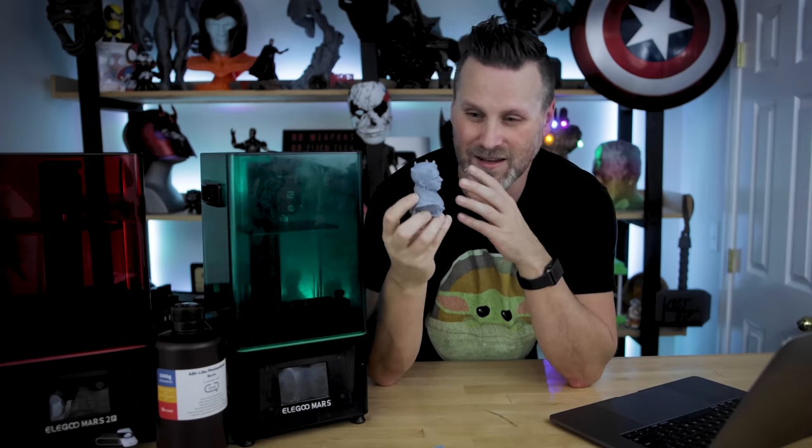One other thing I wanted to call out with the Geisha prints on the Mars 2 Pro: on all three print settings, I did not have any issues with failed supports, anything disconnecting, or print fails whatsoever. They all printed perfectly the first time each time — very happy with the results.